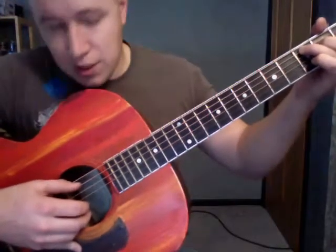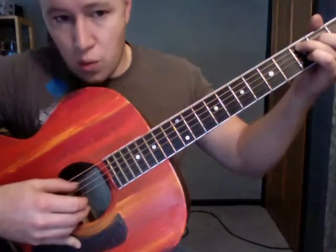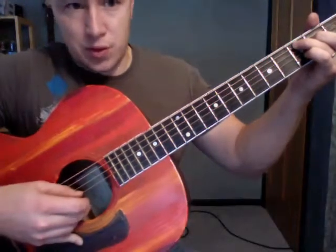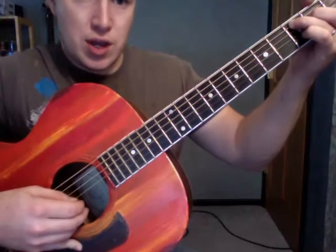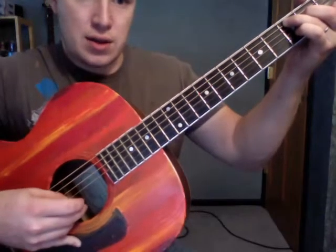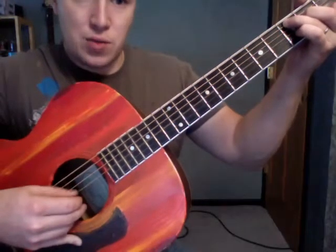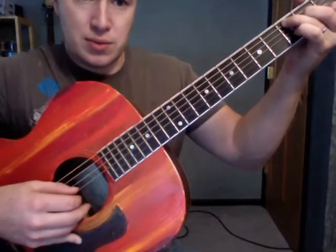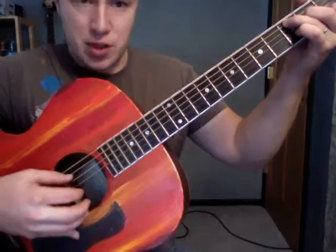So the timing of it is: one, two, three, four, one and two and three, four and. That last 'four and' could either be four and with the thumb, or four and with the thumb to the second string there.